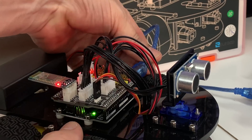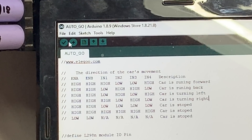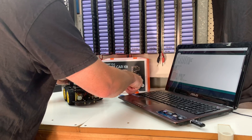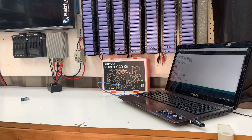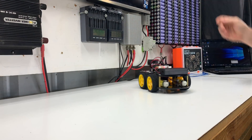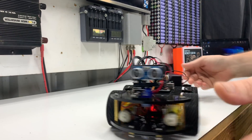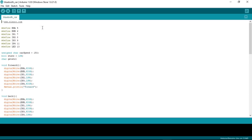The first attempt at flashing the bot with Lesson 1, Auto-Go, failed due to not removing the Bluetooth dongle during the flashing process. Trying again without the dongle was a success — well, almost. It works. That's the Auto-Go program installed and tested.